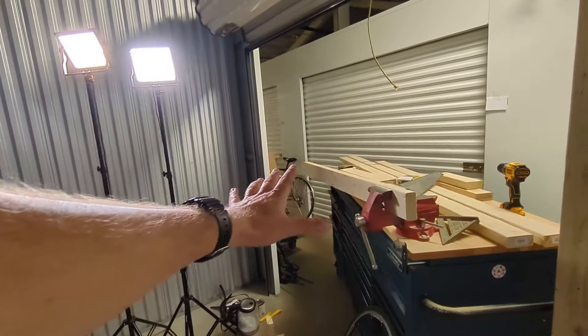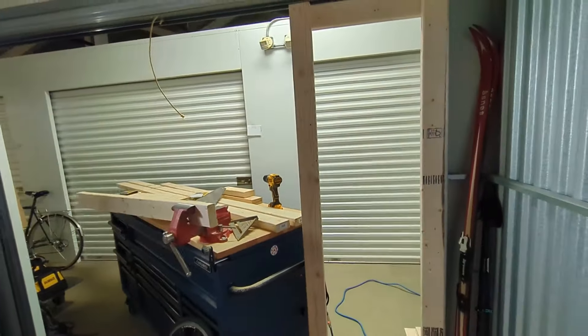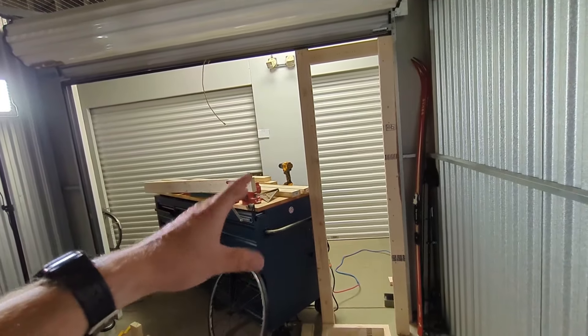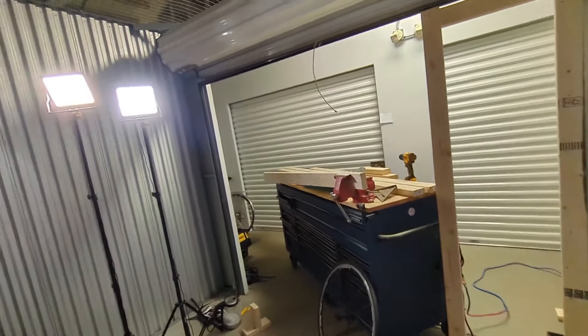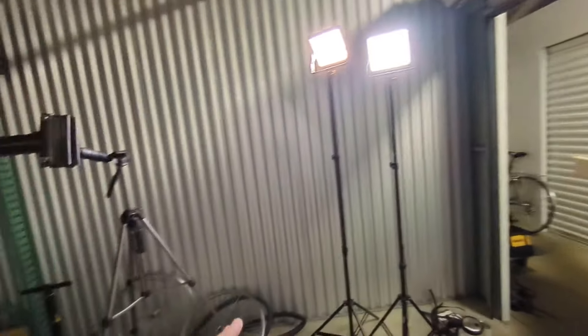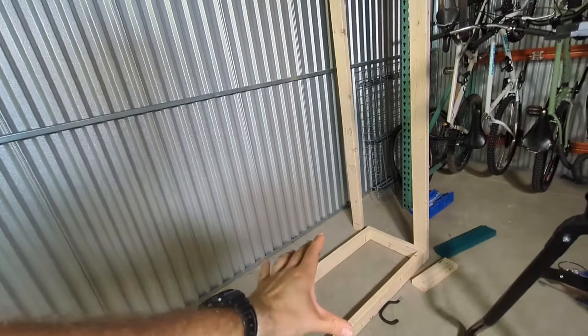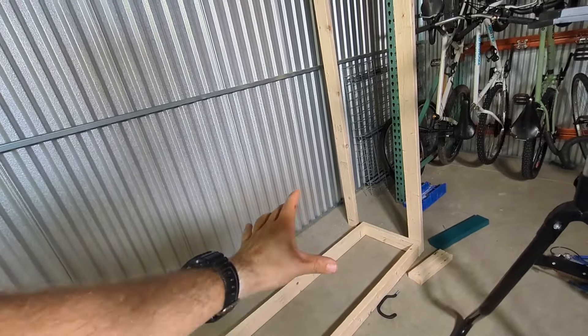As you can see here, I've got bikes in the hallway. I've got a lot of other stuff going on and this either isn't enough space or it's space that needs to be organized better. So what I'm doing here is I'm basically going to build a rack to hold frames hanging from the top, and it's going to have a storage space here for wheels.